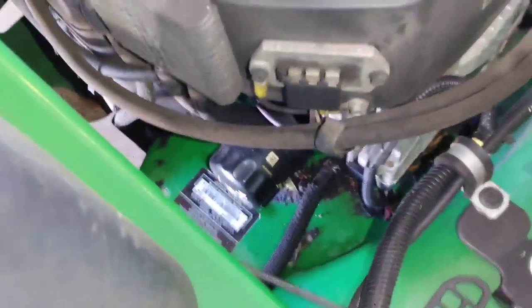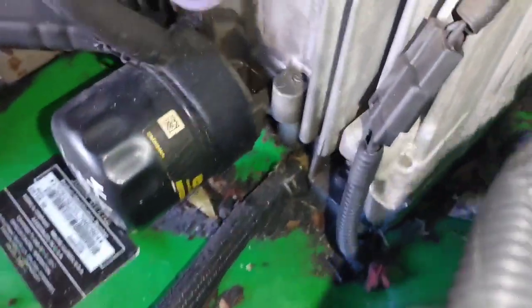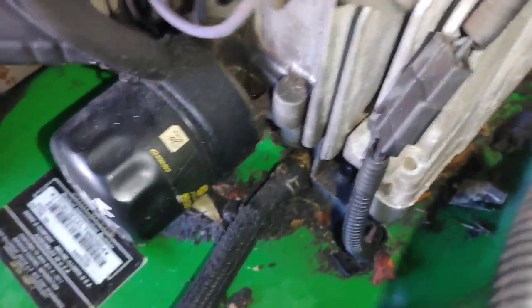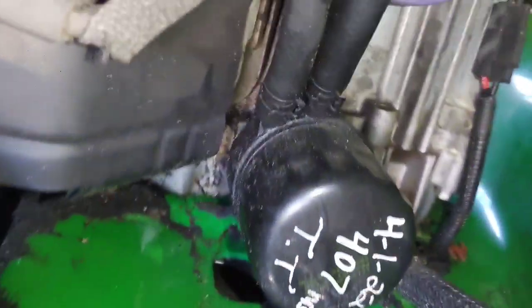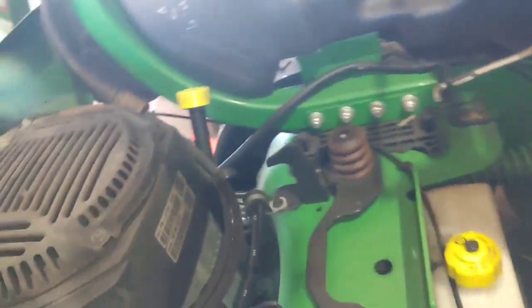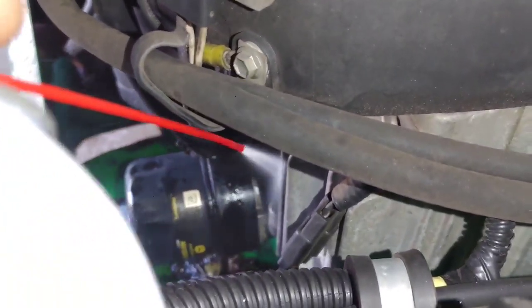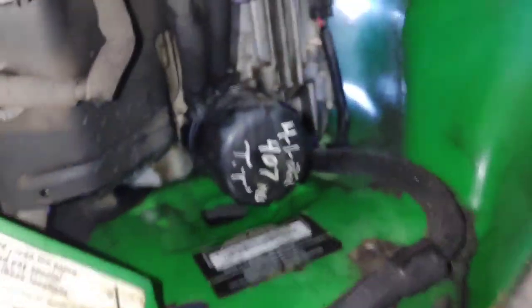Hey guys, hope you're doing well. In this video I'm going to show you how I search for oil leaks. I want to determine exactly where the oil leak is coming from. On this engine right here you have a little bit of residue — I don't see an obvious point of where it's coming from, but I know it's coming from that area just from all the buildup. What I'm doing is soaking everything down with some carb cleaner, getting all those spots, wanting to get everything as dry and clean as possible.